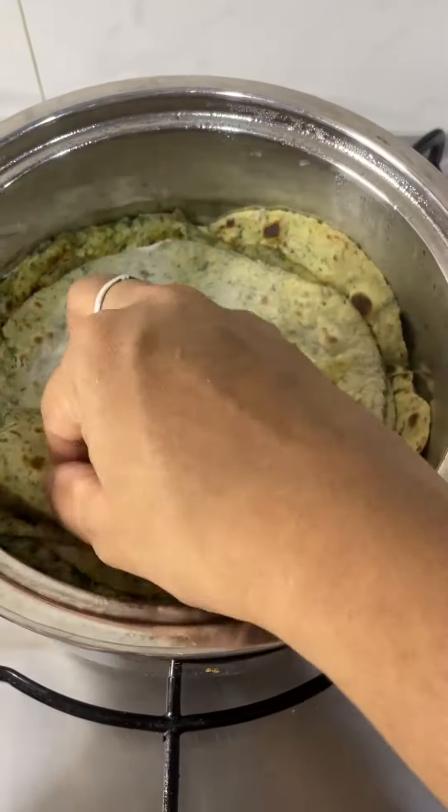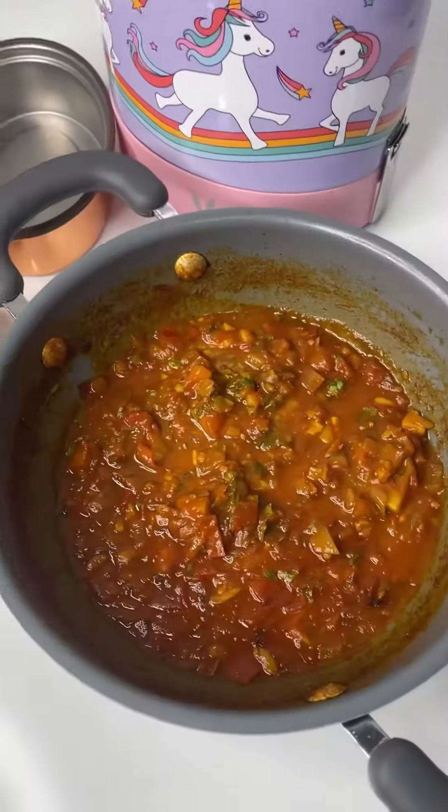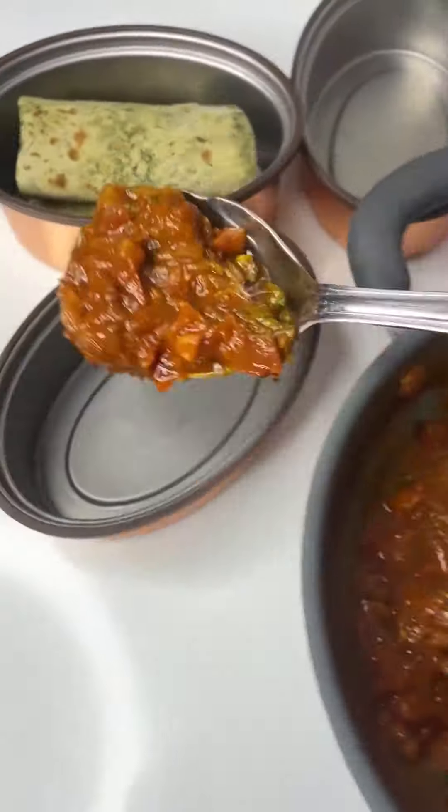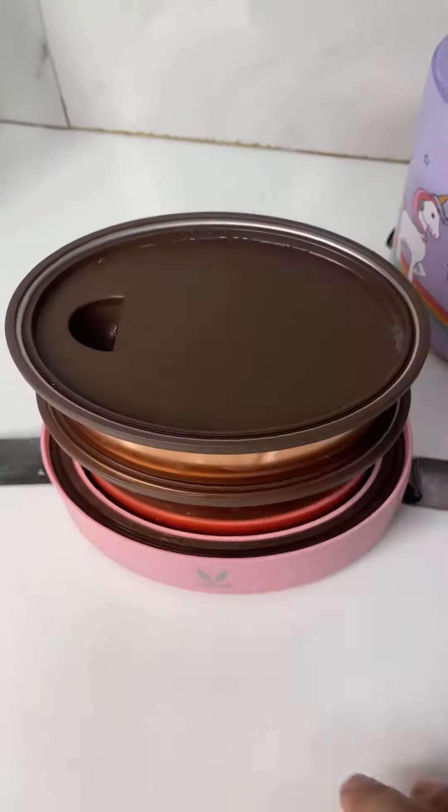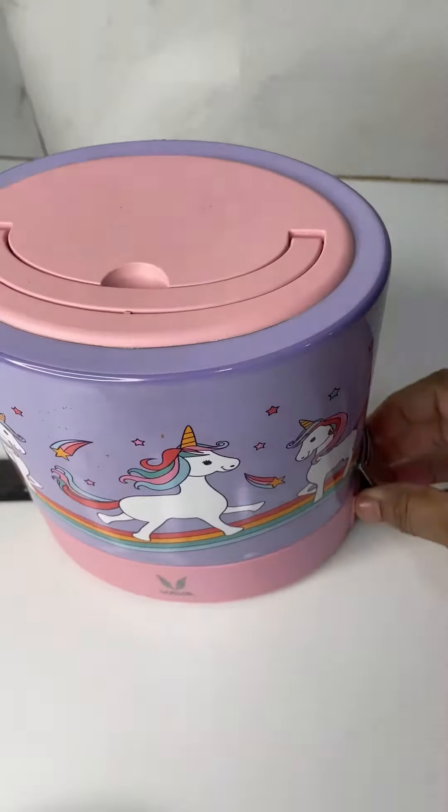Now, let's pack the lunchbox. I'm packing some spinach chapati, onion tomato curry, and cucumber. Pineapple is in her snacks box. This is what I packed in my kids' lunchbox today. Hope you like this video. See you tomorrow. Bye-bye!